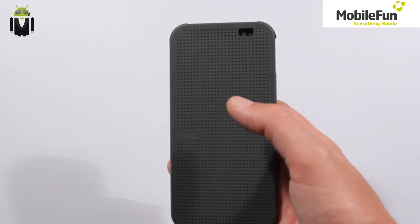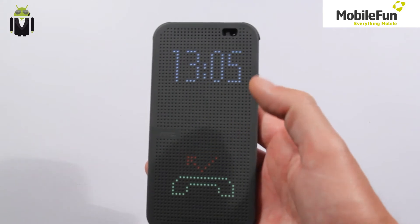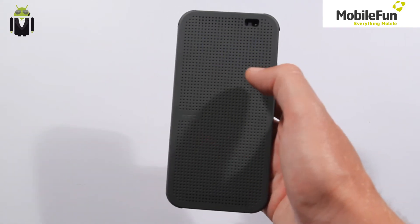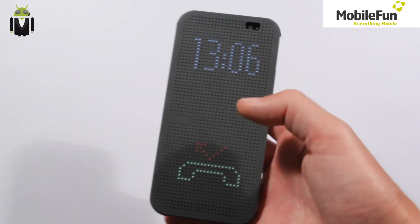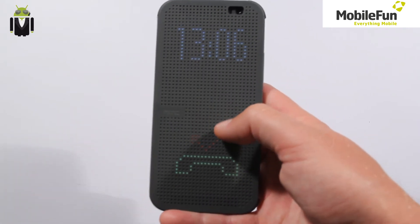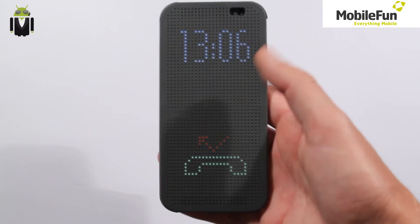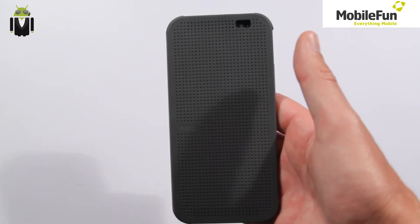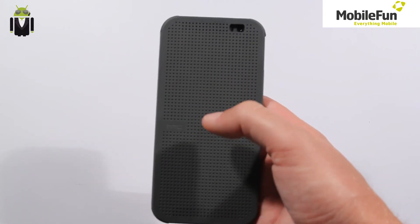Also, if you get an appointment notification, you just double-tap and it shows you the appointment with the date, clock, and the appointment details, then you can close it. You can also see missed calls. If you get a notification from an SMS or text message, you can check it right there and see that you have a message.